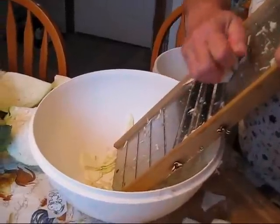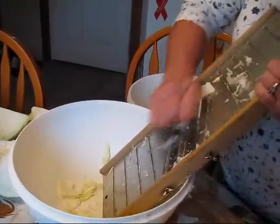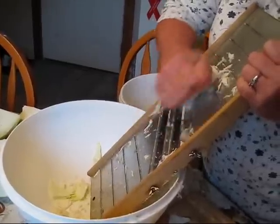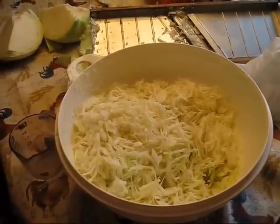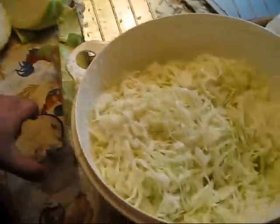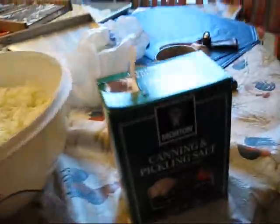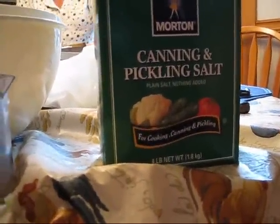You want to get it as fine as possible. I've got a good bit of it cut up and I'm going to put it in that bucket. You want to measure out your salt — we're using a canning and pickling salt. You want non-iodized salt.